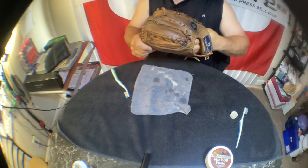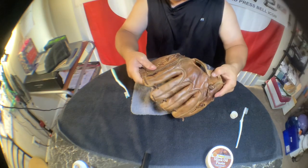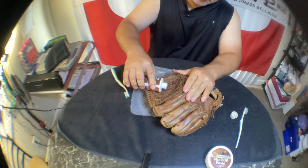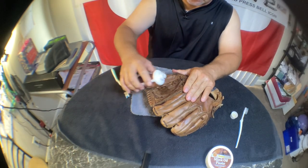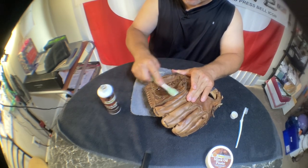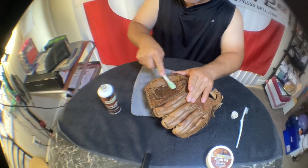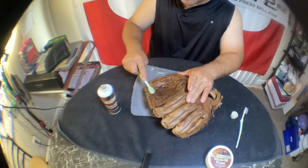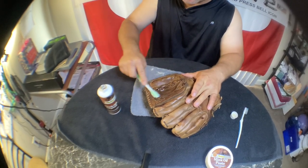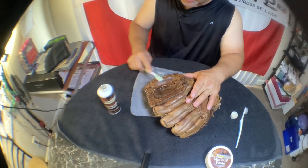I might want to put some leather conditioner on there too — I don't have any right now, but I had some a couple years ago and it made a huge difference. That's really what this thing needs. It'll just loosen it up and make it real pliable and conform to exactly how you want it. You might try that too, especially on a brand new glove.